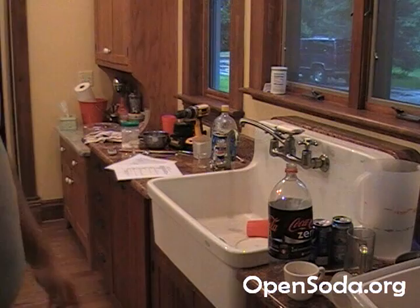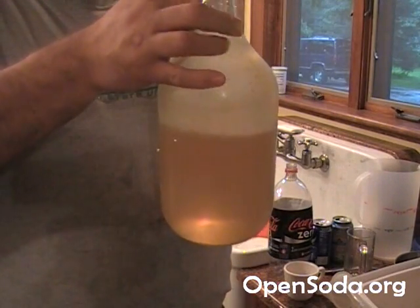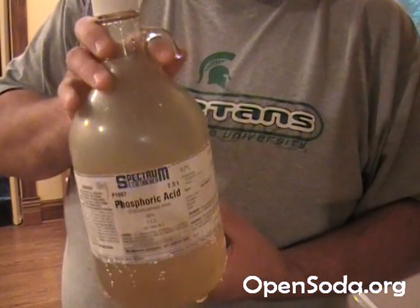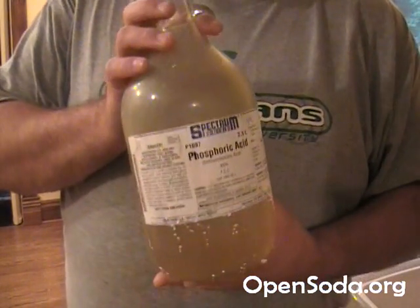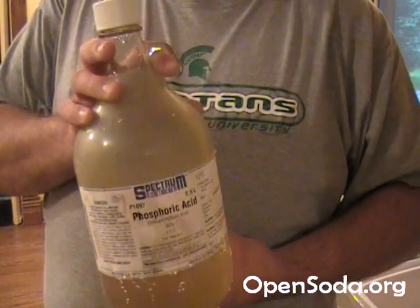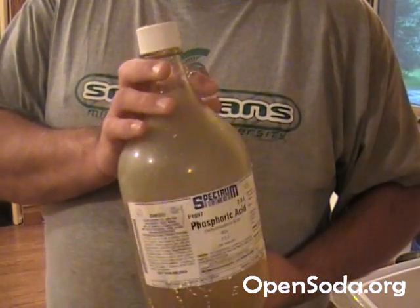The other component we need is our phosphoric acid. We actually purchased a full 2.5 liters of it. This is extremely dangerous. If you work with it at this level, make sure you handle it carefully — touching it can burn your skin. Very dangerous, so handle it with care.